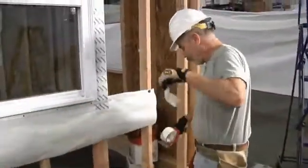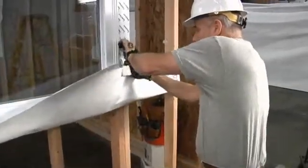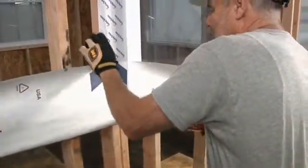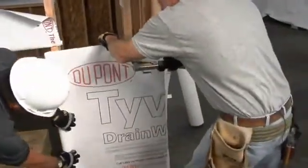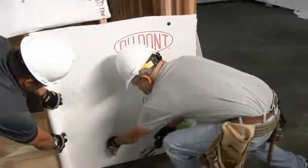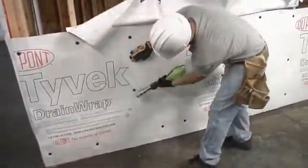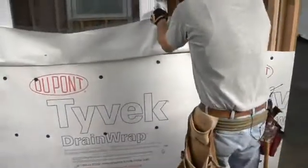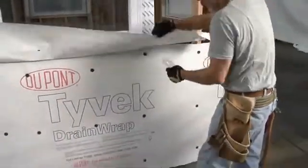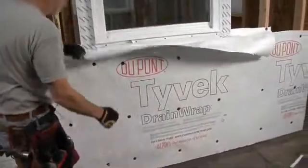After the jam flashing and head flashing is installed, we'll fold the apron that we installed first out of the way temporarily, so we can install our first course of drain wrap. Now we'll roll out our first course of drain wrap. After we've installed the first course, we'll take our apron that we've temporarily taped out of the way, remove the tape, and fold it down over the first course.